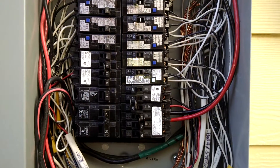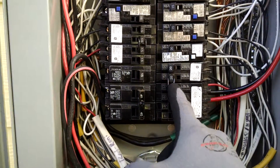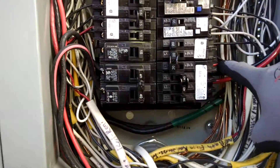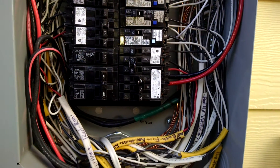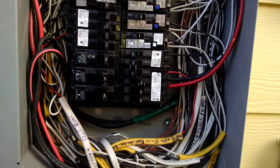I had to make room by using a quad breaker. And above, you'll notice this breaker handle tie here, because this is a multi-wire branch circuit and I had to steal a breaker tie off another breaker and put it in there for that multi-wire branch circuit.